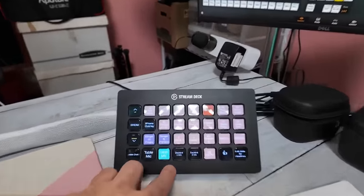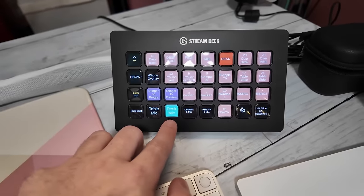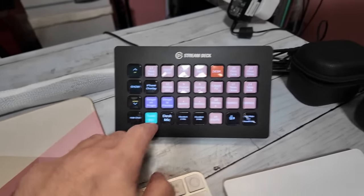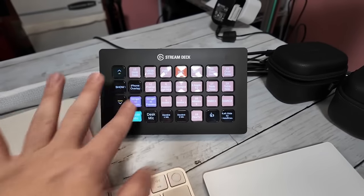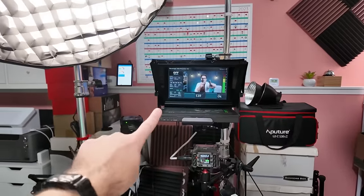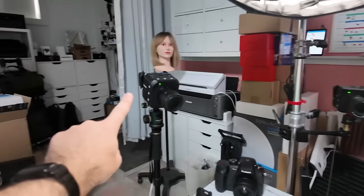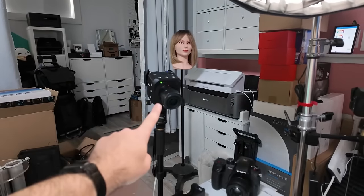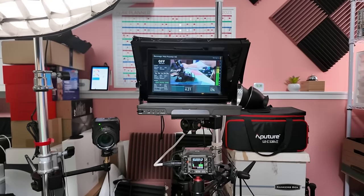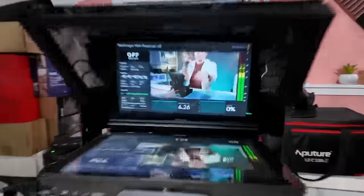First of all, I have another stream deck here. This one is not connected to my computer — it's connected to the Raspberry Pi, which has two stream decks connected to it via a USB hub. I have the same buttons here and can control the show just the same way as when I'm at the main desk. For cameras, I've got another BGH1 behind that teleprompter, plus a couple of cameras on the side for side angles. This gives me a nice close-up shot of my face, and cutting to the other cameras shows close-ups of what's in front of me or a side angle.